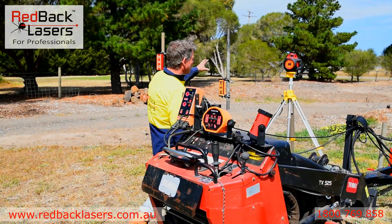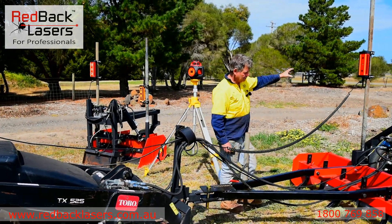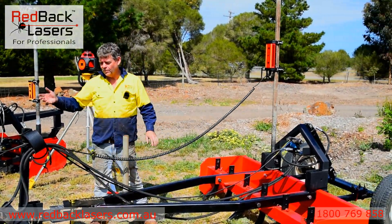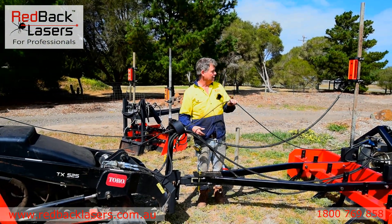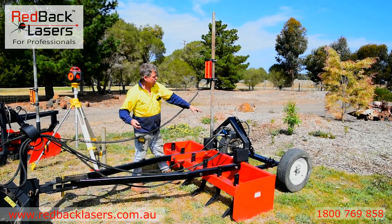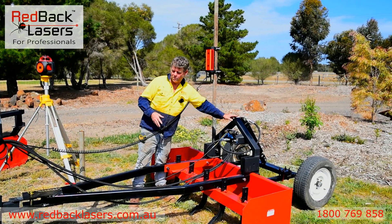We've got our laser that's communicating through to our receiver. Our receiver then is talking to the control box through the cable. From there we're getting a feedback of our electronic signal to our solenoid valve, which in turn is raising and lowering our hydraulic RAM as required.